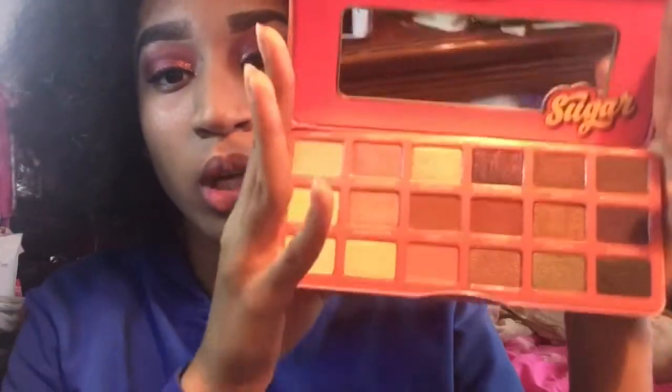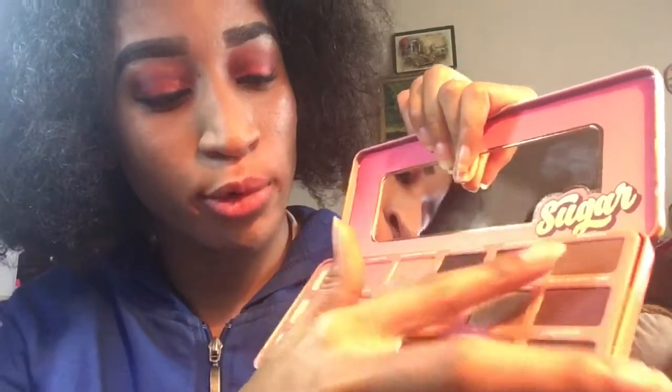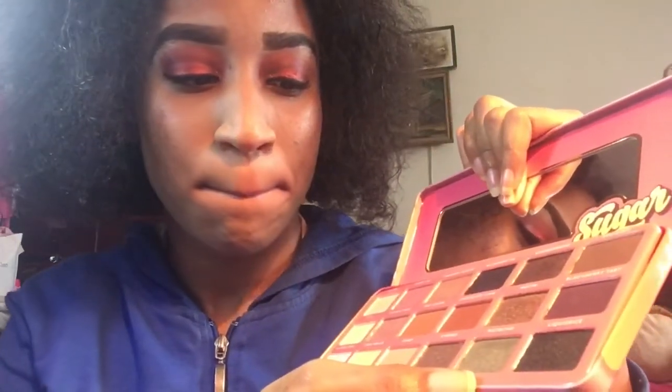But first I'm going to swatch all of the shades for you guys. It has a mirror and it has these shades: Glazed, Cherry Pie, Cinnamon Sugar, Blueberry Pie, Gingerbread, Brownie, Latte, Sugar and Spice, Hot Chocolate, Chocolate Cake, Mocha, Blackberry Tart, Whipped Cream, Cream Brew, Candy, S'mores, Patch, and Licorice.